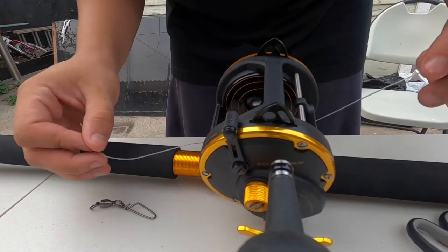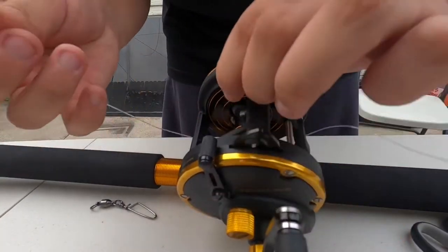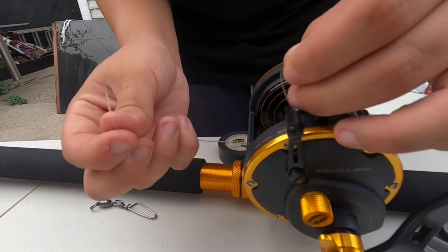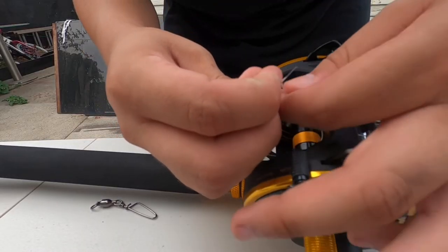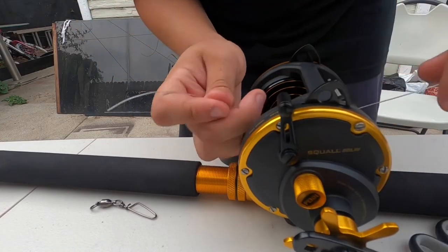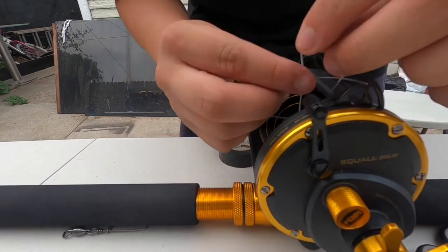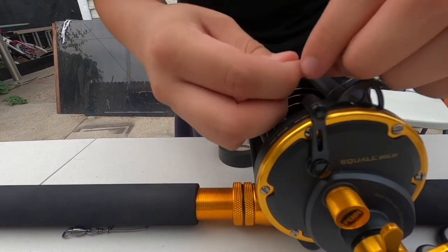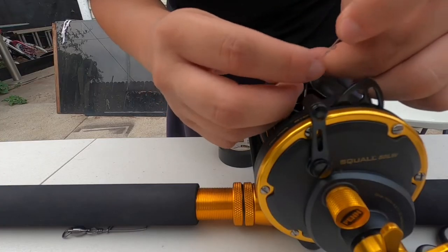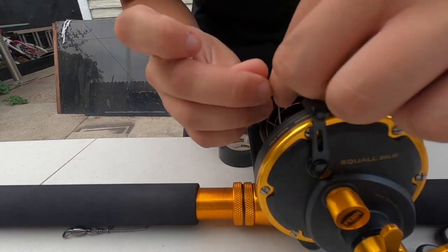I'm gonna get a little bit of slack. I'm gonna tie a clinch knot, but before I do I'm just gonna secure it — simple, like if you're about to tie your shoe. Then with a little bit of slack, I'm gonna give it about four to five twists. Since this is 60-pound it's a little thicker, so I'll do my four to five twists and go under the loop I made.